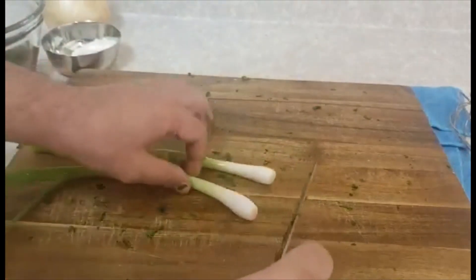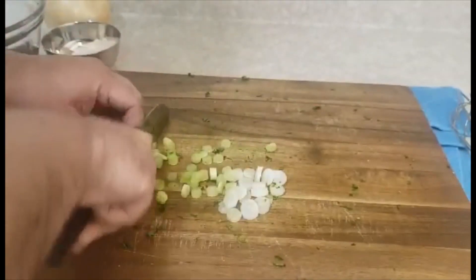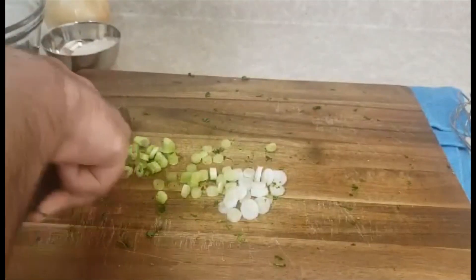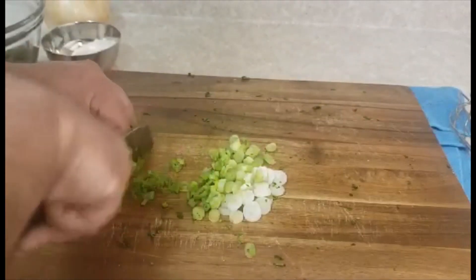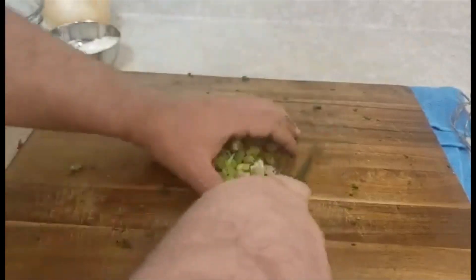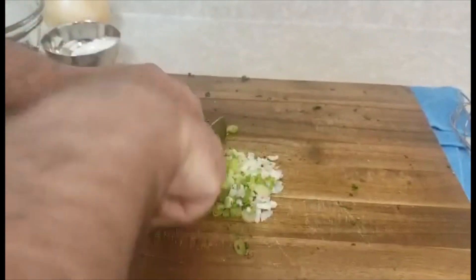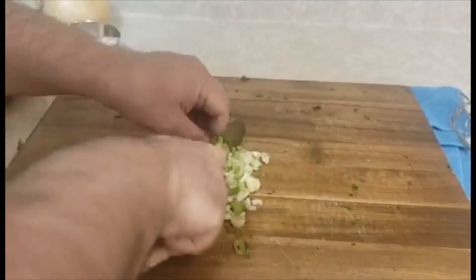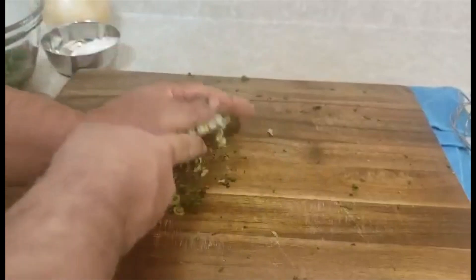Then I will chop the green onion. The green onion is also ready — let me make it a little bit more fine because we will fry all these together. Here we go, my green onion is ready, I will add them here.